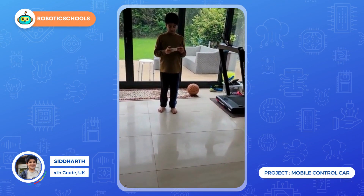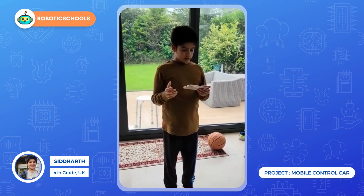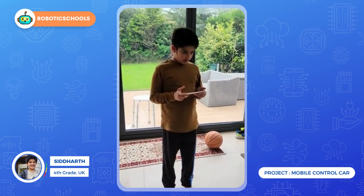Hi, I'm Ted Ars and I am going to show you a micro:bit and control this car.